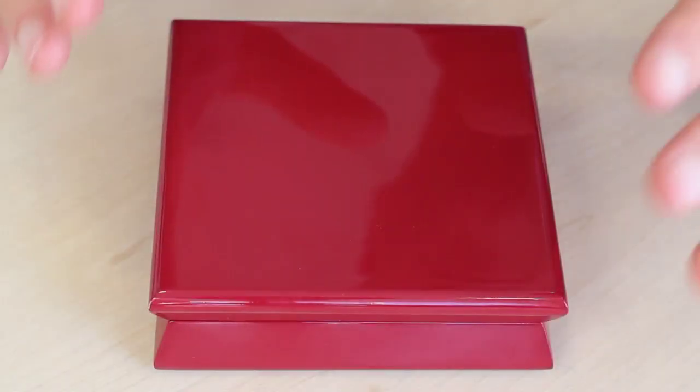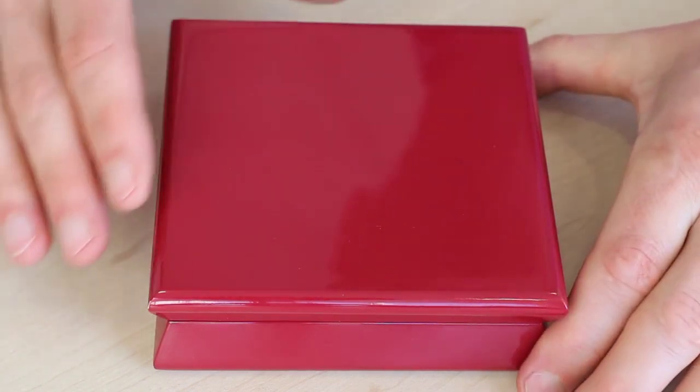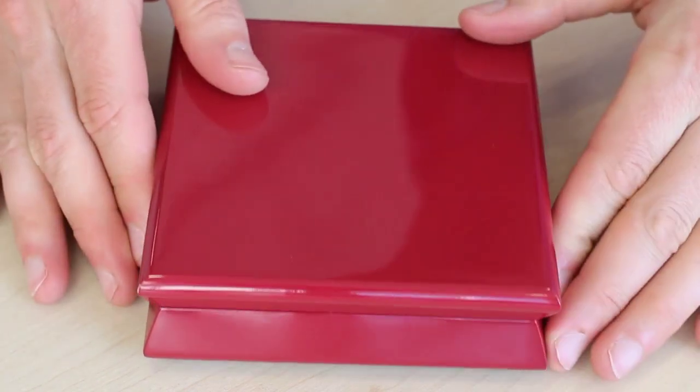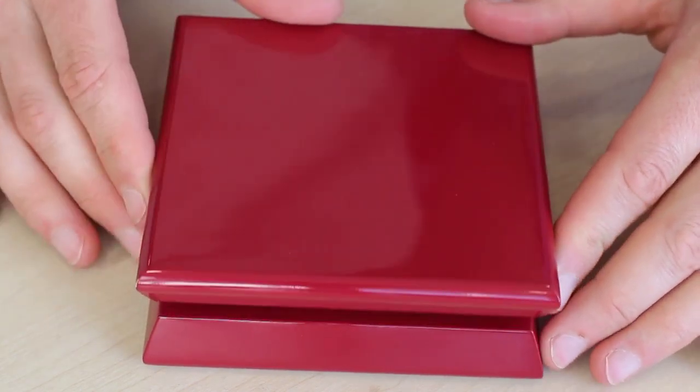Hi, my name is Bill Fryer from WestminsterCollection.com and today I'd like to show you something completely new and unique from Canada. Here it is — the first thing you'll notice is the box it comes in. It has this gorgeous deep red lacquer and if you look at the edges you can see that interesting detail there. It's an absolutely gorgeous box.